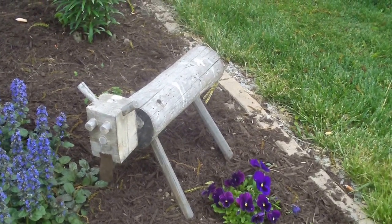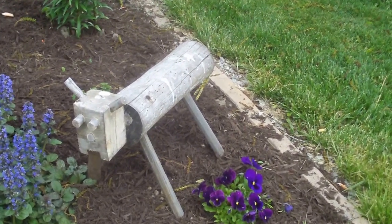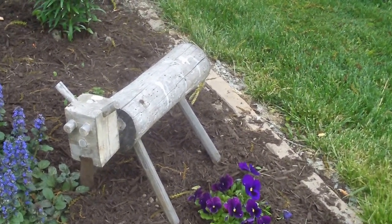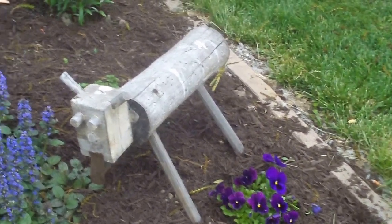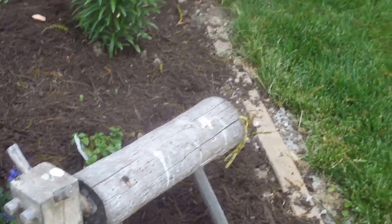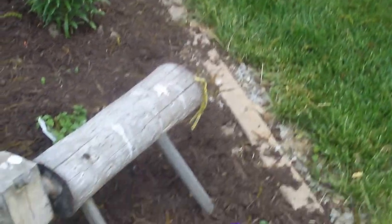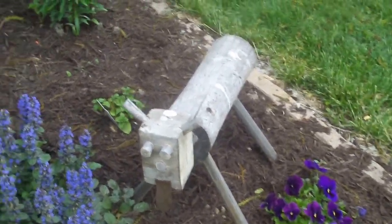Hi, this is Joe at the small wood shop. We don't always make furniture and tee boxes and stuff like that — every now and then you gotta just make something whimsical, like my little pet wood dog here, made out of ash and just scraps from around the house. It's the first one I made.